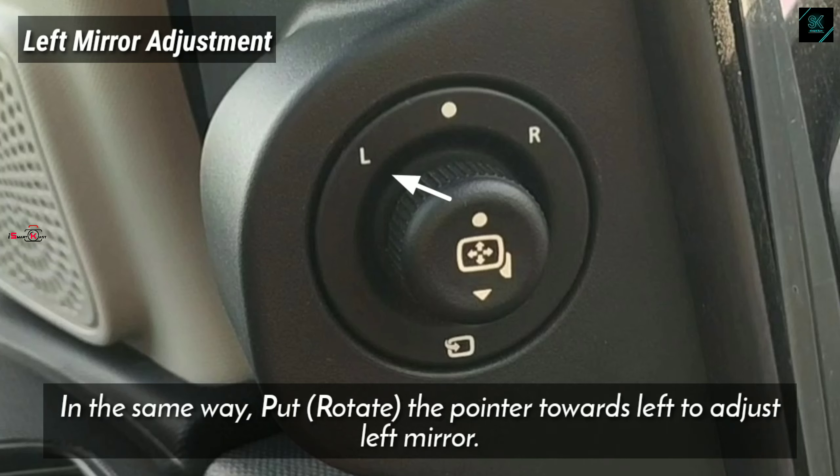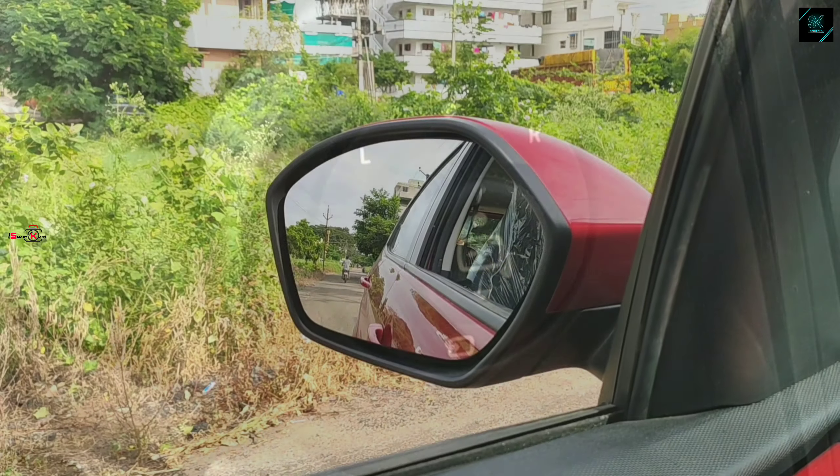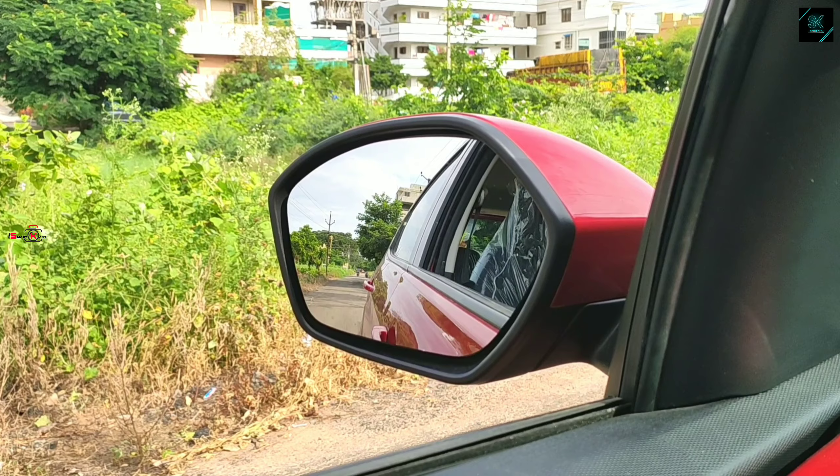In the same way, rotate the pointer towards left to adjust the left side mirror. Rotate the knob towards left and adjust the knob so that you have the perfect view while riding the car.